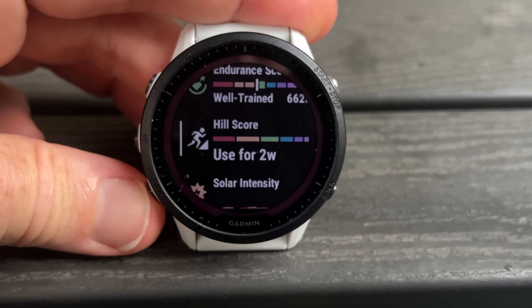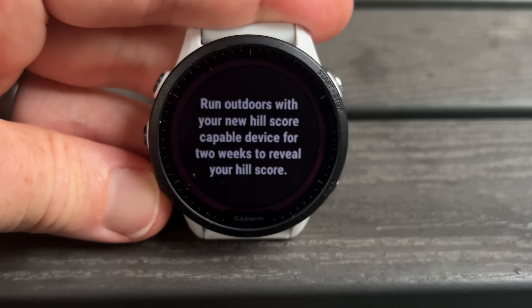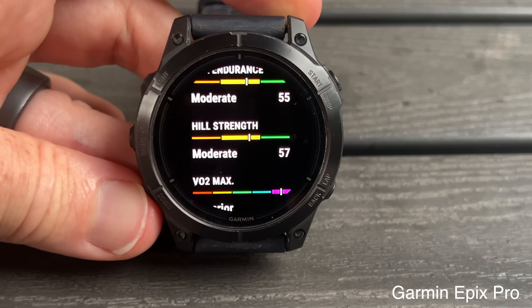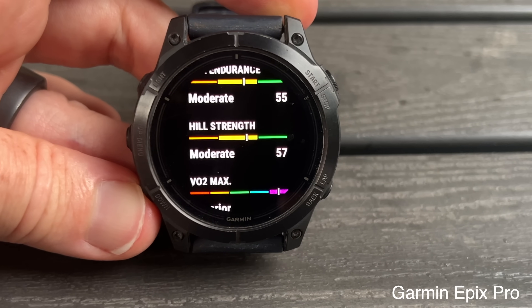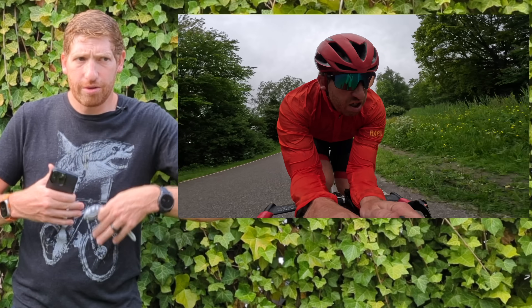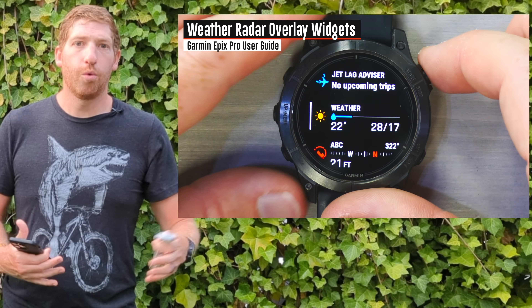The first two big new metrics are Endurance Score and Hill Score. Endurance Score looks at the last 90 days of data. Hill Score also requires 90 days but specifically needs two weeks of running up hills — running, hiking, or pedestrian activity only, not cycling. It doesn't have to be fast; slow hill efforts count too, as that's one of the two components of Hill Score. I go into all these features in extreme depth in my Epix Pro user guide published last week.